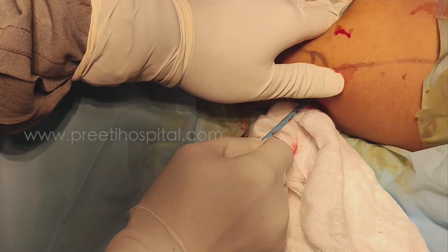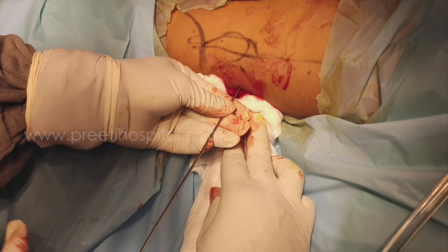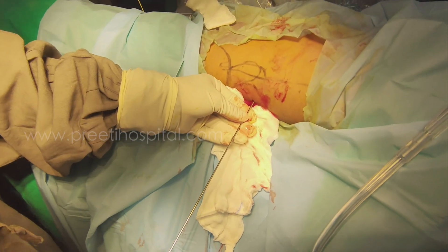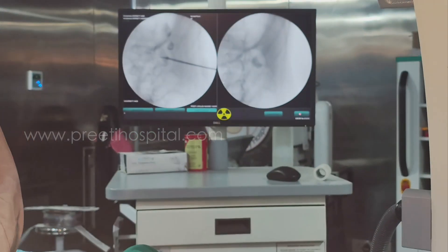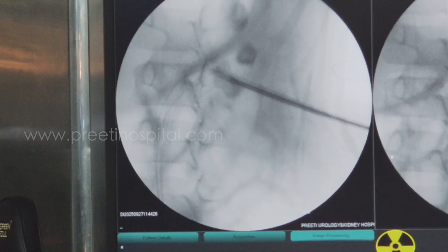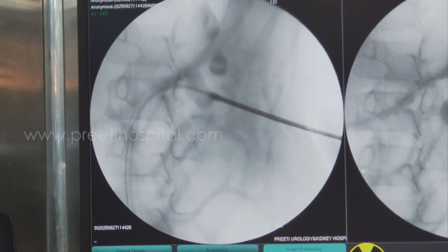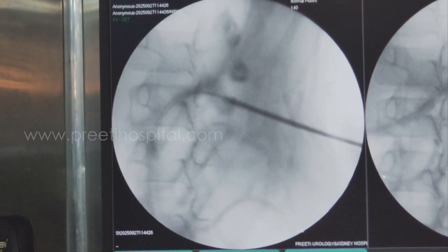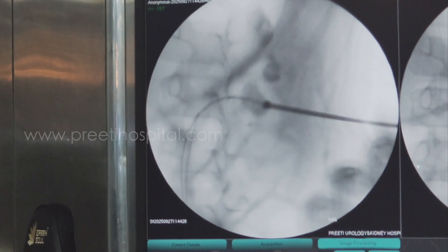I am continuing. I like to inject contrast because I want to see whether it is anterior or posterior. I am not feeling it now — now I am feeling it. It means the entire stone is accessible. Better to dilate the posterior aspect. I have kept it posterior like this — it is safe to keep it posterior, not upward, while doing dilatation.